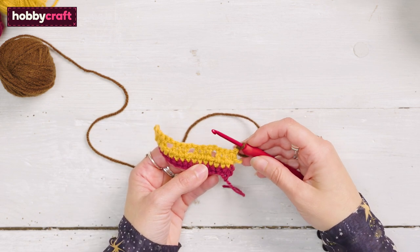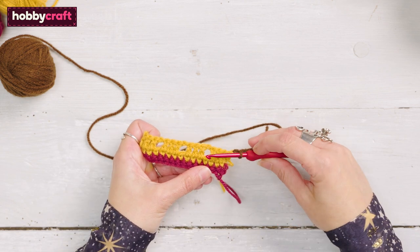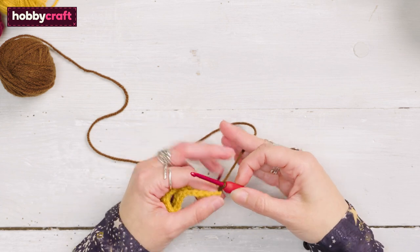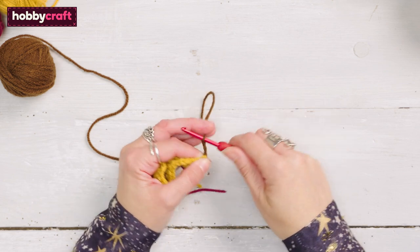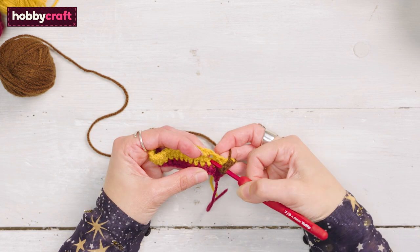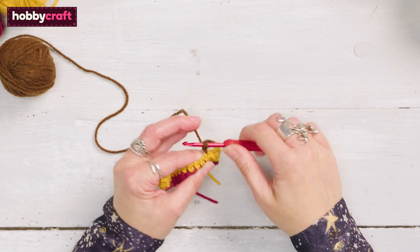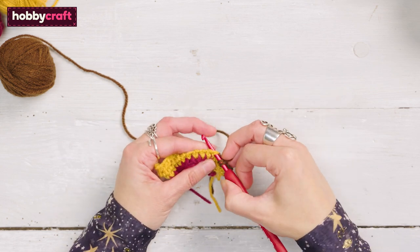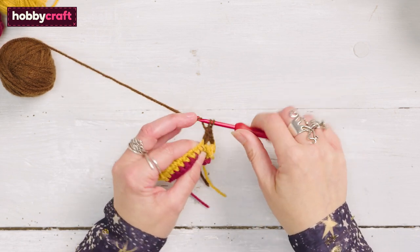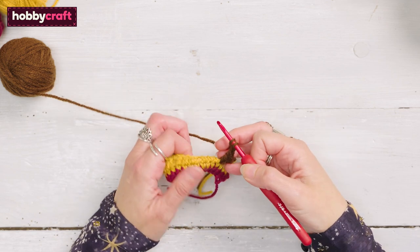With right side facing for this row, ignore all stitches from the previous row. Instead you'll be working into the missed stitches from the row below. Chain 3, work 3 trebles in the next missed stitch. Chain 1, work 3 trebles in the next missed stitch.